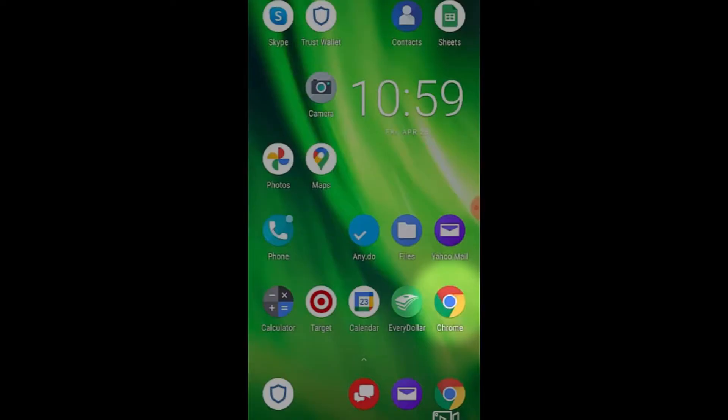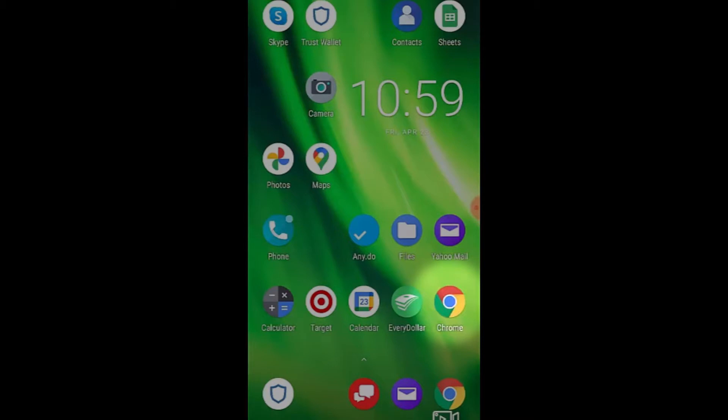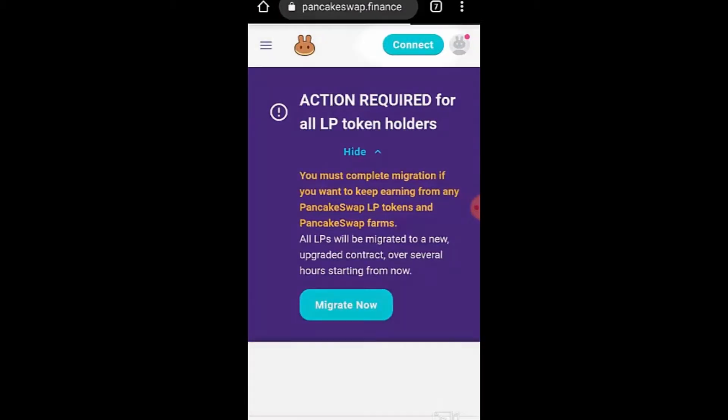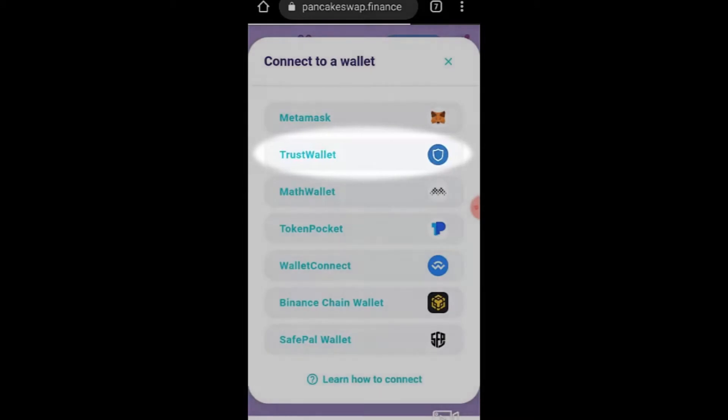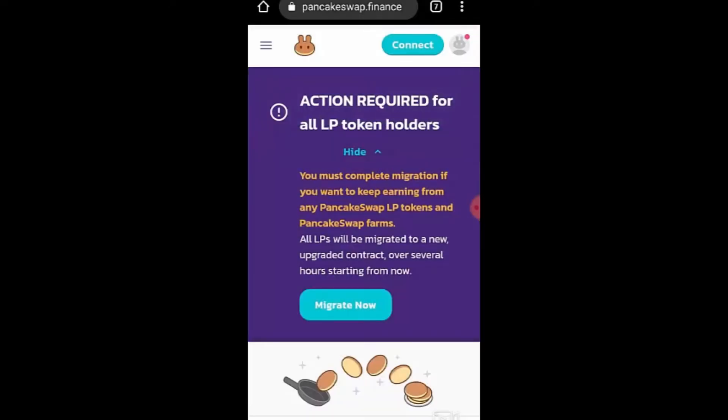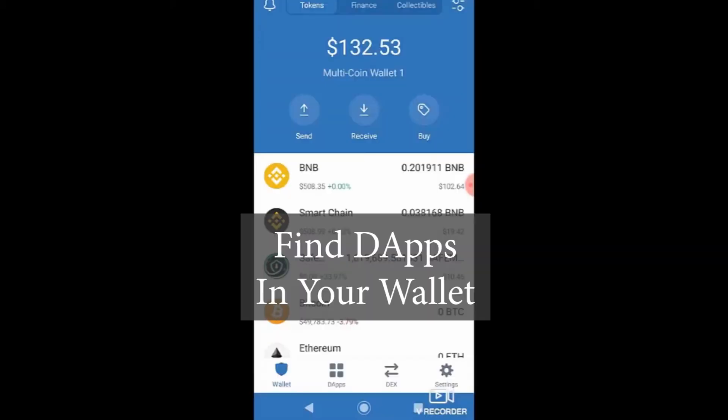Here I've got my Android phone pulled up. I'm going to tap on Chrome and pull up pancakeswap.finance in my Chrome browser. Once you're on here, the next thing most people do is click the Connect button in the top right-hand corner. But you'll notice that when you click Connect, you get a 'no provider was found' provider error.